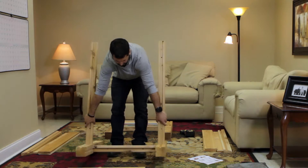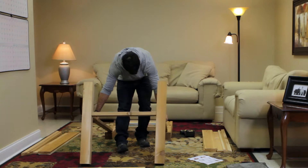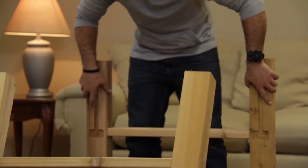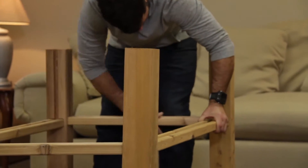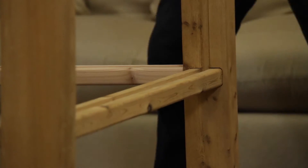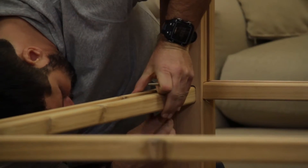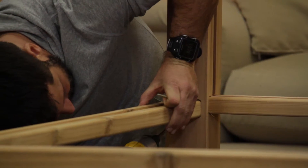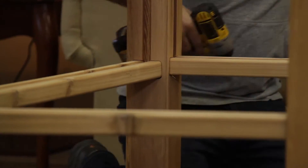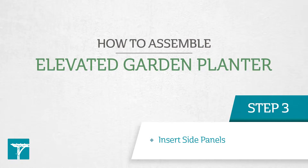Now we're going to do the last step on the bottom — put the bottom rails together. We're going to pick this up, come back here, set up this piece right here, pull it up, and pop it in place, making sure all your grooves line up. Grab two more long screws; if you look underneath there's a pre-drilled hole, give it a couple of turns to get it started, then put your power screwdriver. Go to the other side and do the same thing. That's the bottom part — the base — and that's the hardest part of the project.